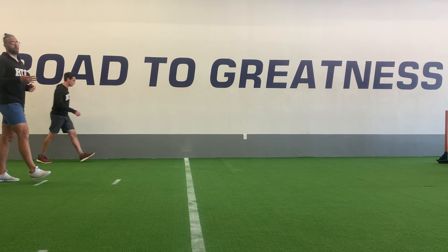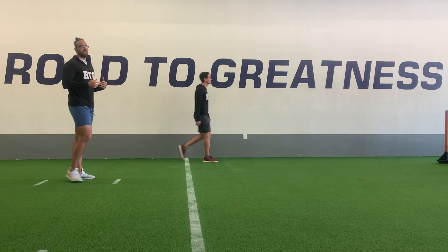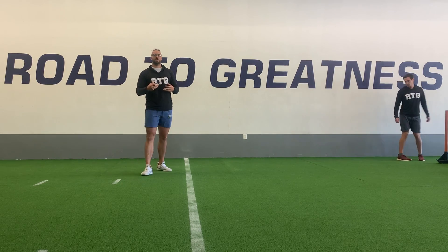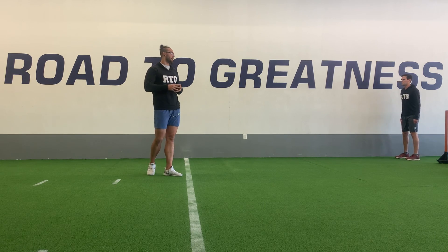We'll go out three to four hard steps. Break it down, walk back, take that time to breathe, regather yourself, and get ready to go through another very explosive rep.